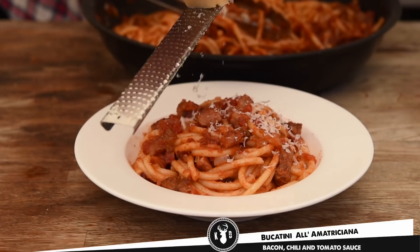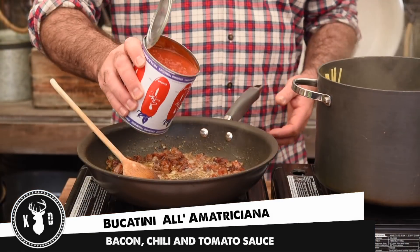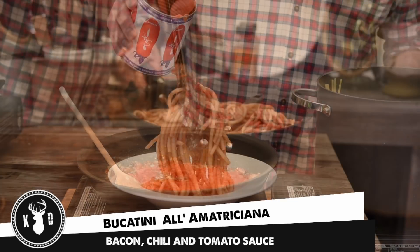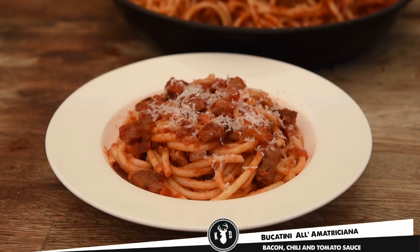Welcome to Kitchen Daddy. This week we're going to do another recipe using guanciale, which is this amazing Italian cured pig's cheek. We're going to make bucatini alla amatricana, which is a wonderful spicy tomato sauce with the guanciale. It is so simple and so utterly delicious. Come on, let's get into it.